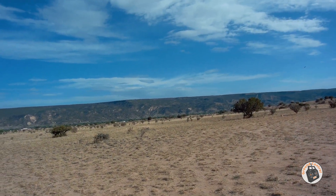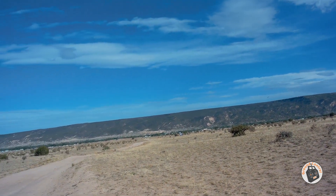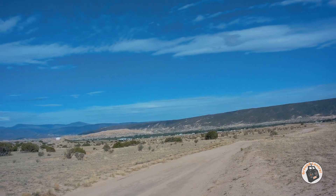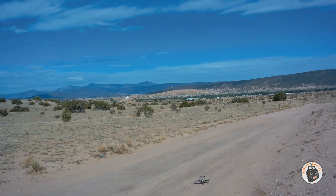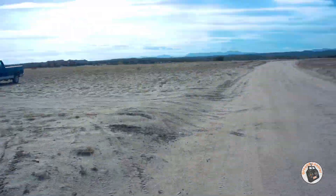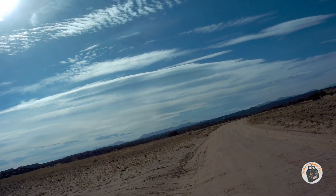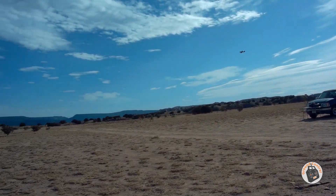It looks like the wind is still coming from the same direction right now, which is good. Let's see if we get another decent landing on it. Coming in fast — oh, I messed it up. Got up on the throttle a little bit too fast, did a touch-and-go, and then it was over. Let's bring it back around again — I'm not standing for that.